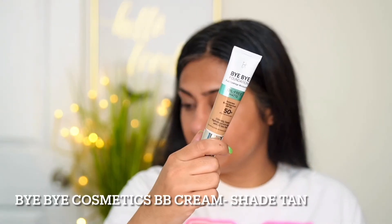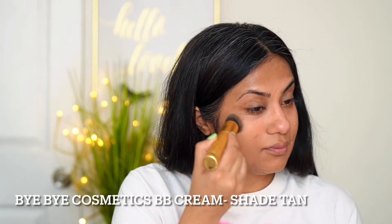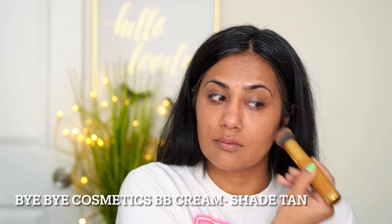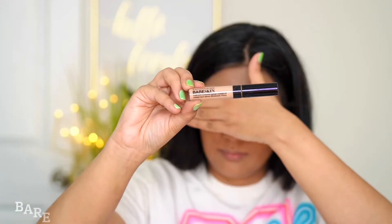Now I'm using Bye Bye Cosmetics BB cream — this is a 100% full coverage BB cream with SPF 50 — and I'm using a brush. Always remember: whenever you use any corrector, never use a sponge to blend your foundation or concealer; either use your fingers or a brush.